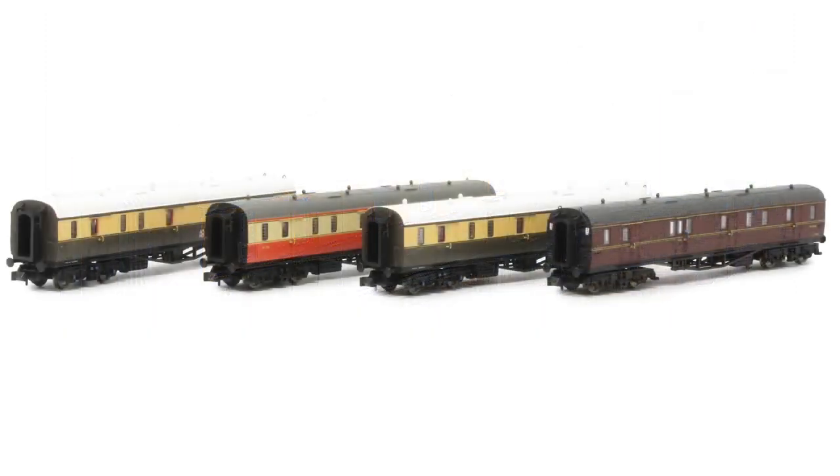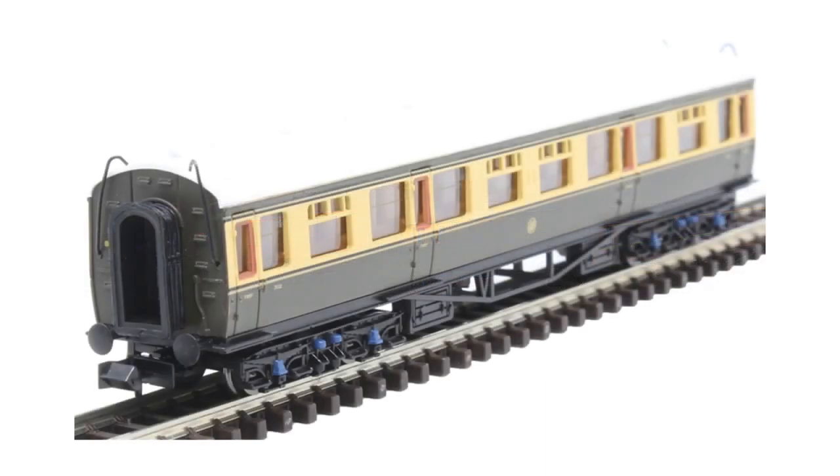But we've got a bit of a change this time around. As you can see on the screen right now, full brake coaches are available for the first time as part of the main range of the coaches. They have done a few very limited editions before, but now these are fully available for anyone to buy.